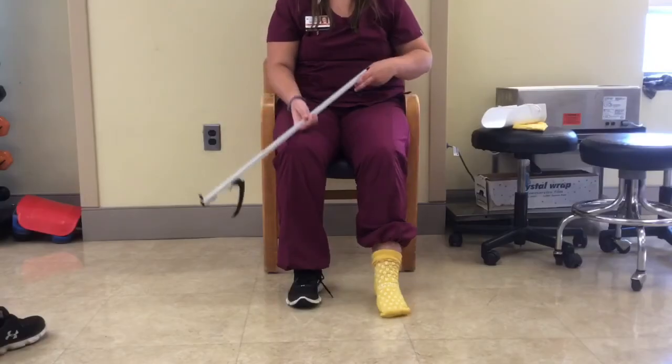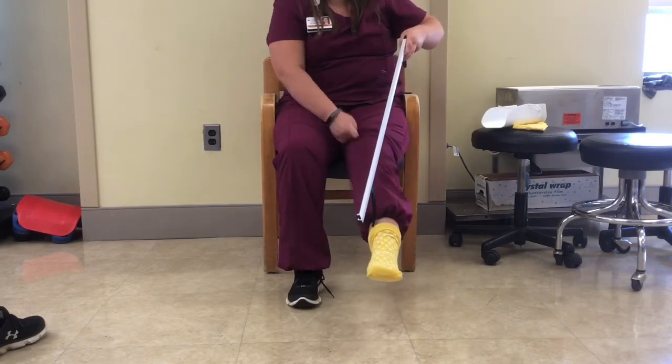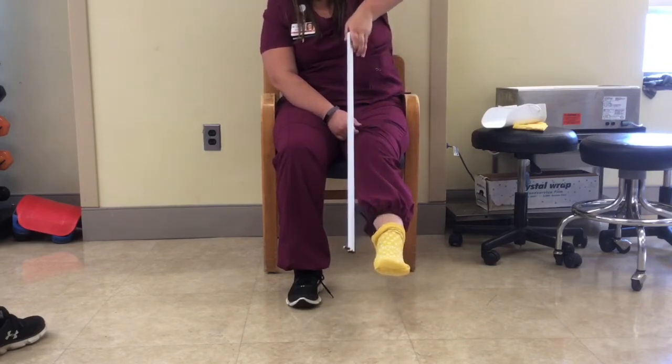To take off the sock, the individual can use the reacher to grab onto the outside of the sock and push down to pull the sock off of the foot.